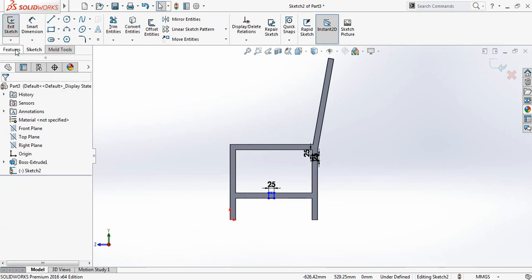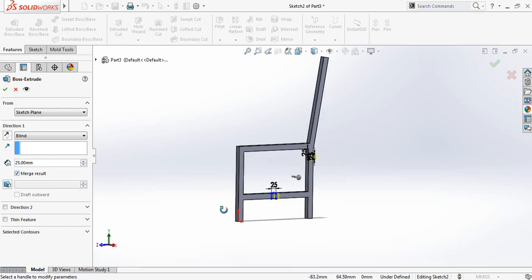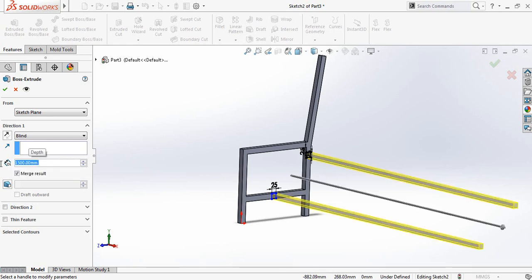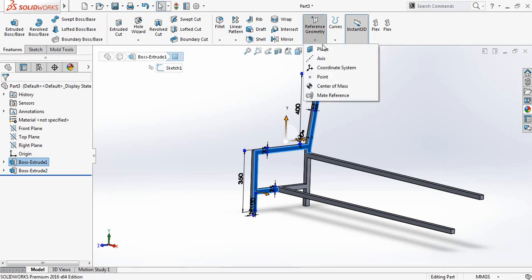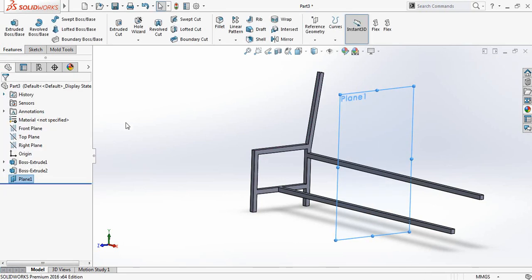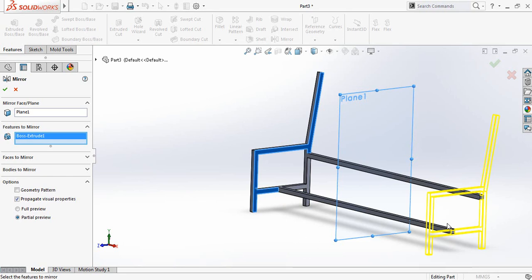Go to Features, Extruded Boss Base, and it will be 1500 millimeters. Now go to Reference Geometry, select Plane — it will be 750 millimeters for the new plane. Now click on Mirror Entities, select the plane, then select this feature so it is mirrored. Now hide that plane.